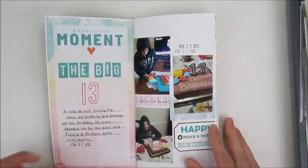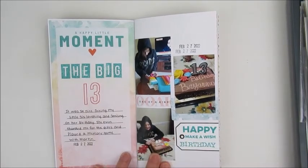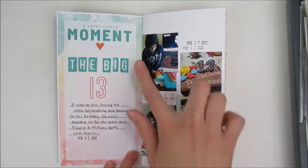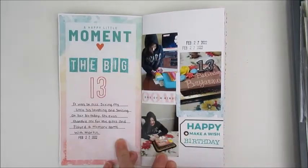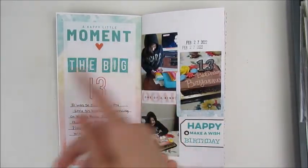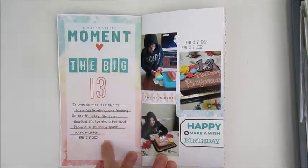The second one was my little sister's 13th birthday. I did a collage of photos and some things, and then used one of those insert pages that come in the kit. It had a happy little moment, and then I added the stamping and the journaling.